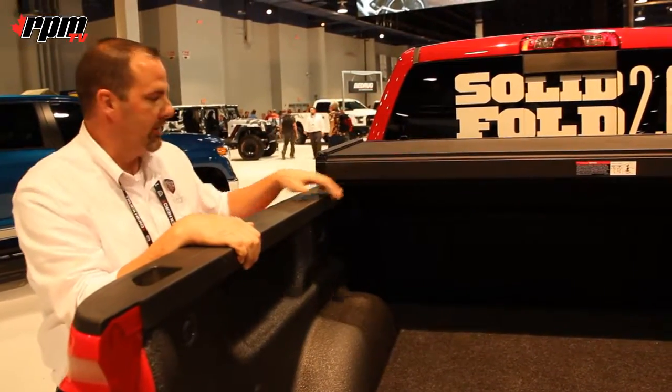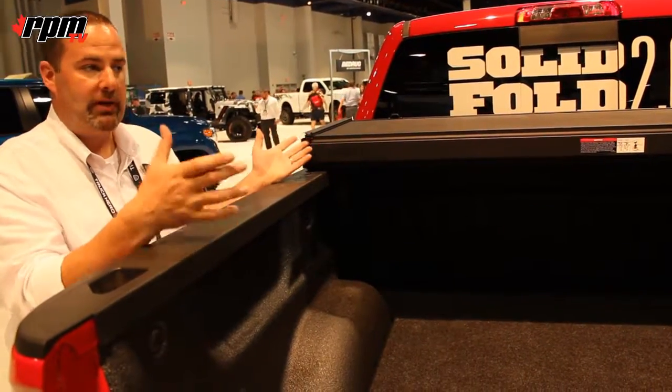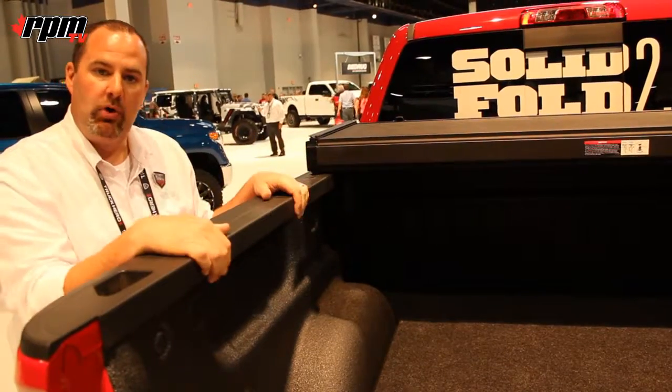If you need to remove the cover, we have a T-handle operating clamp in the front. It can be detached and you can remove the whole cover in under a minute.